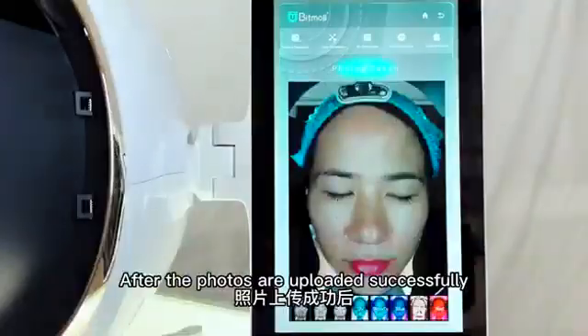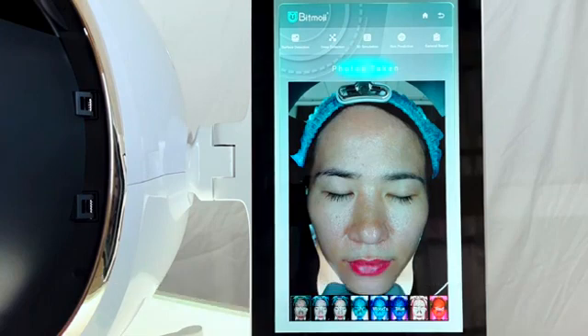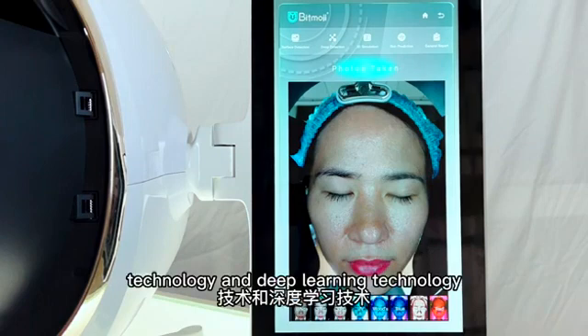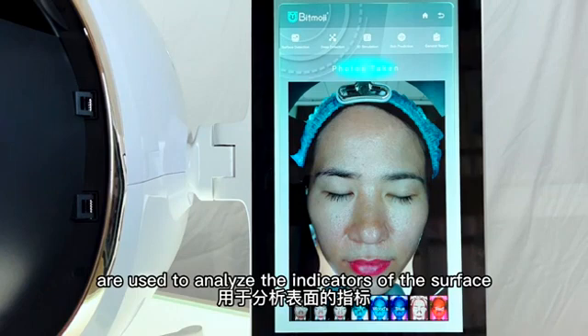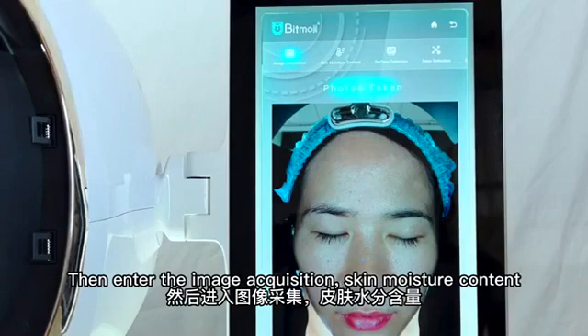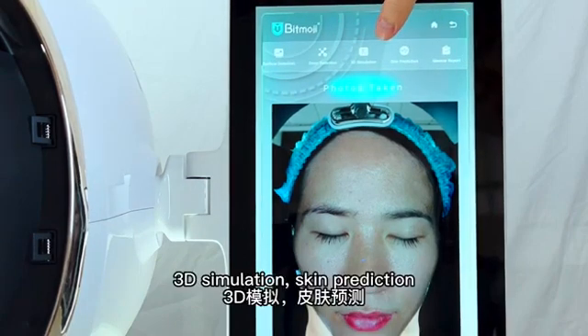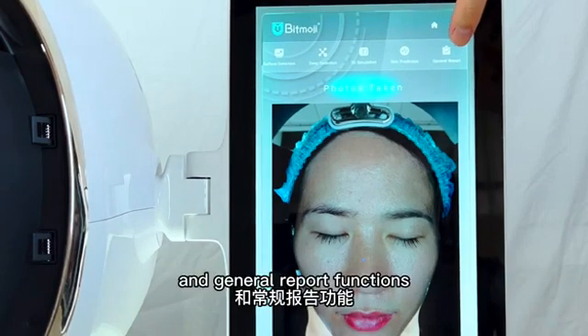After the photos are uploaded successfully, they will be automatically uploaded to the server. AI Face Recognition Technology and Deep Learning Technology are used to analyze the indicators of the surface and deep layers of the skin. You then enter the image acquisition, skin moisture content, surface detection, deep detection, 3D simulation, skin prediction, and general report functions.